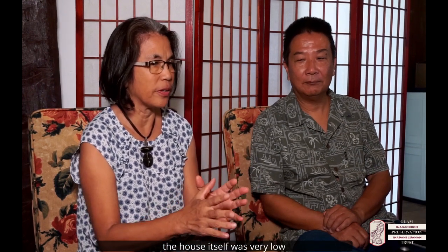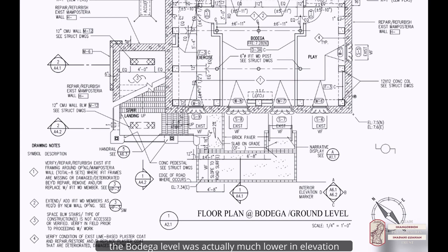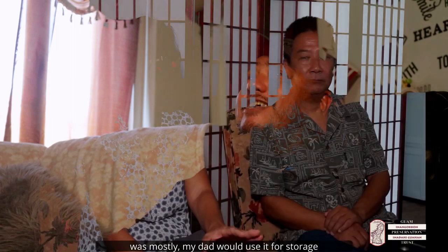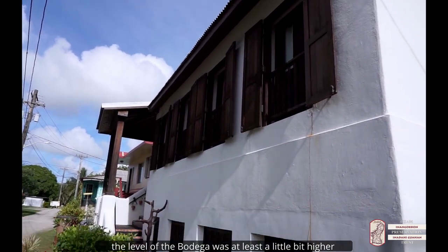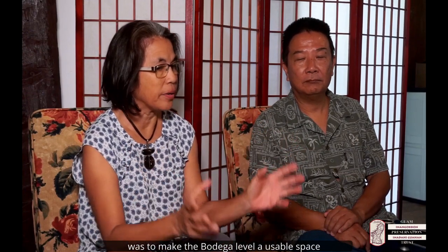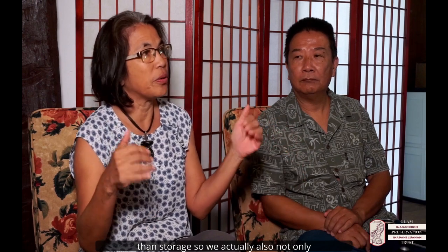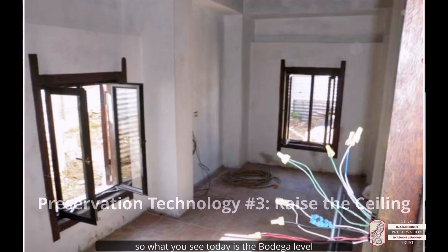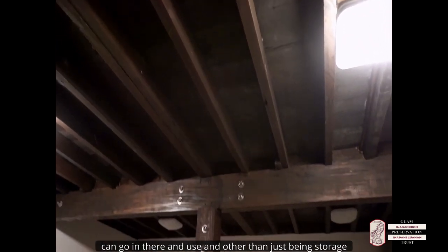The house itself was very low — the bodega level was actually much lower in elevation than the street level. The basement downstairs, which they called the bodega, was mostly used by my dad for storage. We decided we were going to raise the bodega level to be at least a little bit higher than the street level. That also allowed us to make the bodega a usable space — not only raising the floor height but also the ceiling height. So what you see today is the bodega level being a space the family can actually use, beyond just storage.